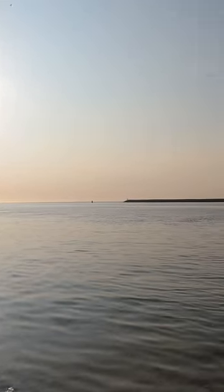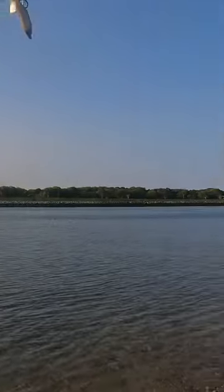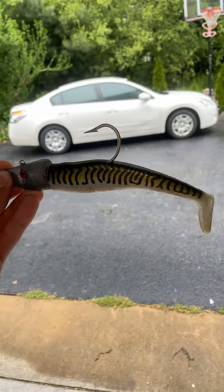I went fishing at the canal looking to hook into my biggest striper for the year so far. There were a ton of other fishermen down there and they were all fishing with jigs, so I decided I was going to fish with jigs too, and I threw on this 5 ounce AL gag macro color jig.